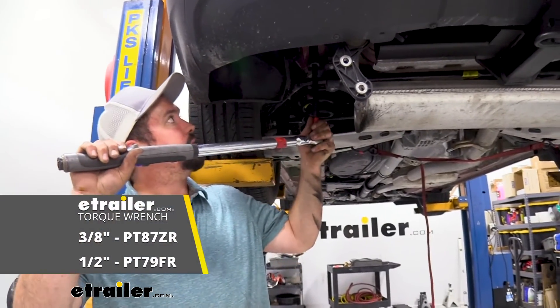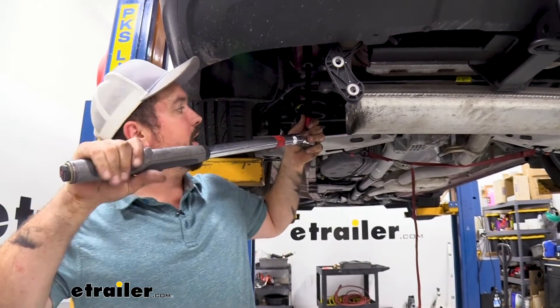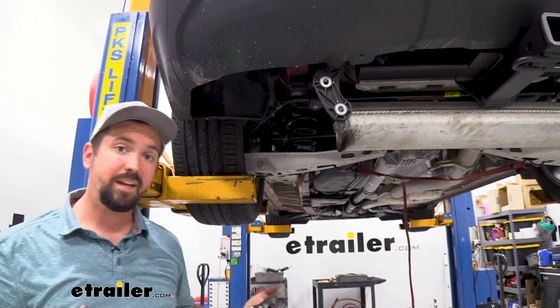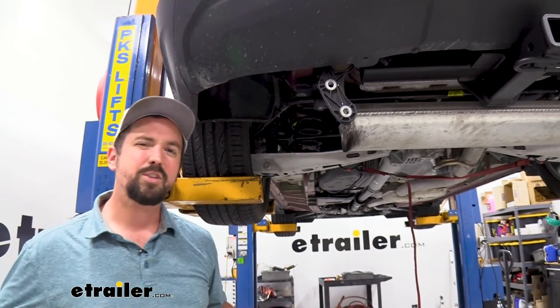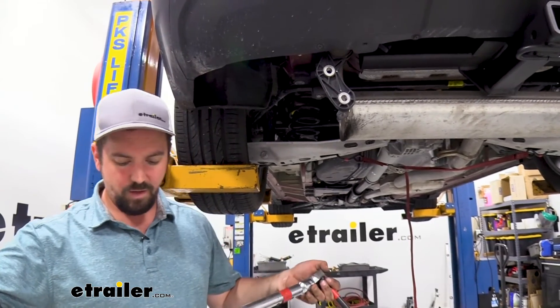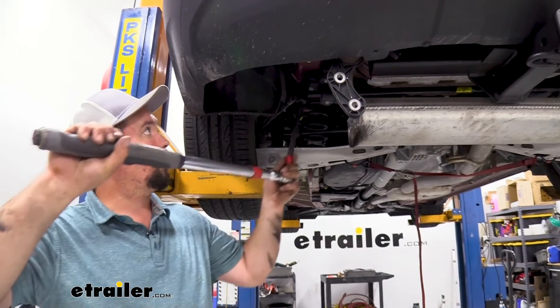Going back with my torque wrench, I'm using the torque settings from the instruction manual to tighten them down to spec. If you need a torque wrench, we have them available at E-Trailer, or you can generally rent one at an auto parts store. This is important to make sure there's not too much stress on the threads and that the hardware won't loosen up over time. We'll torque down all of the hardware to the proper spec.